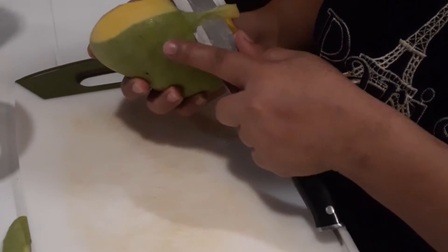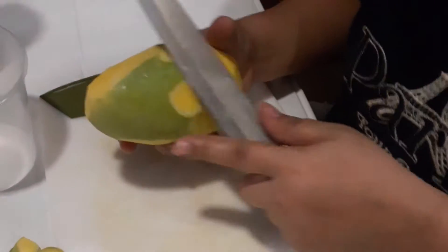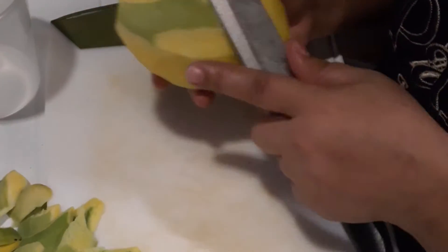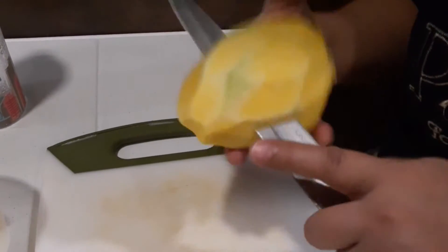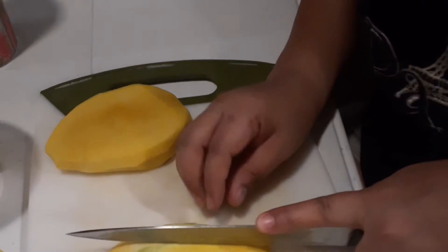First, peel the mangoes. Since I don't have a peeler, I use a knife and slice it. My mom decided to help me with it. She cut the mango into three layers and put them into the jar.